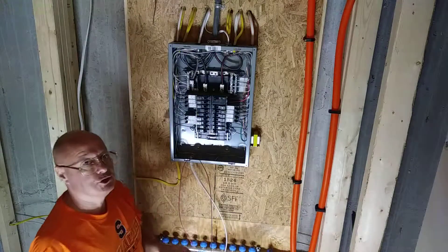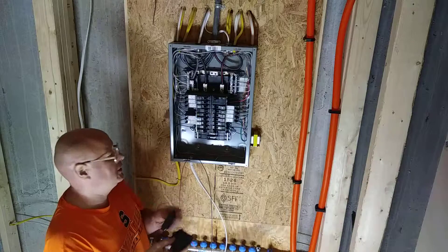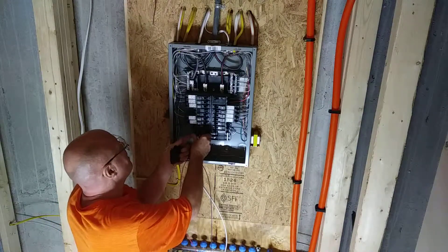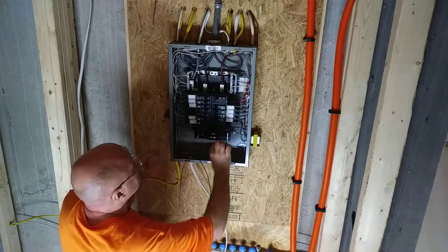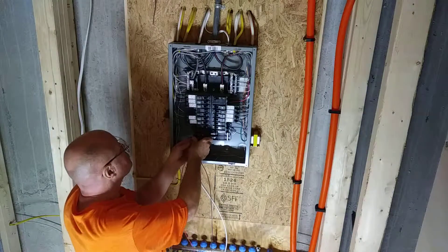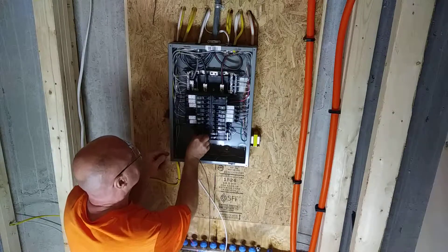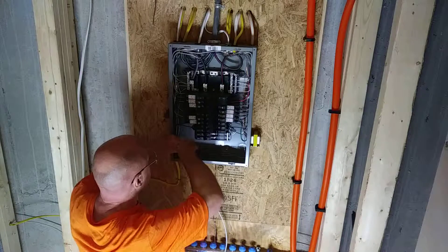Now when you do a shared neutral circuit, you want to have your two circuit breakers on opposite legs of the 240. This breaker is on one leg of the 240 — if you put it right next to it, it will be on the same leg — so you've got to put it over here under this one so it's on opposite legs. Now we can hook these two breakers up.